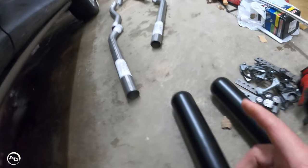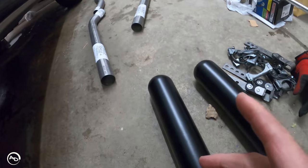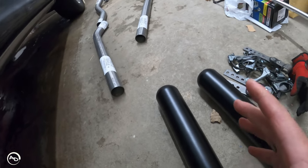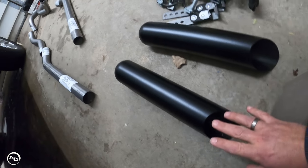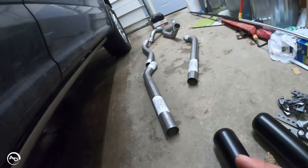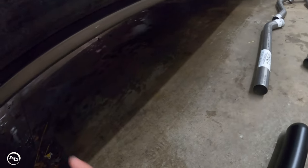Honestly, you could just order a couple of clamp-on tips. Maybe find a kit without tips and get your own tips. I'm not a fan of how they powder-coated these or the turnout, but I'm going to use them anyway. Now I'm going to chop the tailpipe off and get it out of there, then mock up the driver's side.